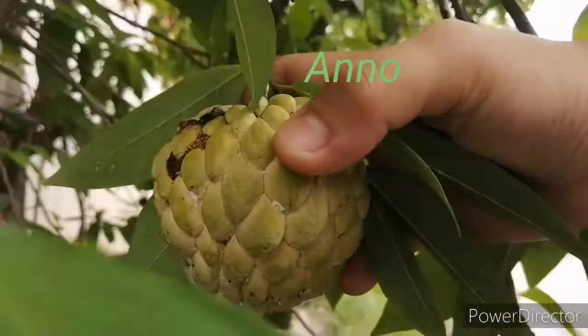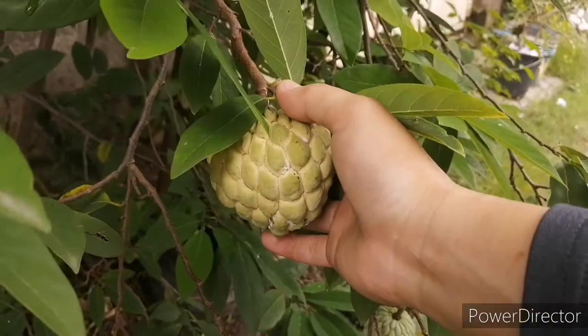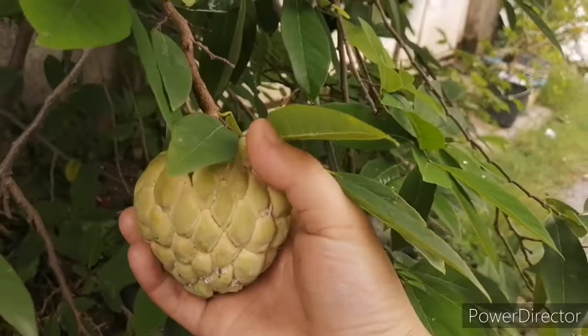The scientific name is Annona squamosa and it can be found in tropical areas such as the Americas, West Indies, and some parts of Asia. The Spanish traders from the Manila Galleon brought this fruit to Asia.